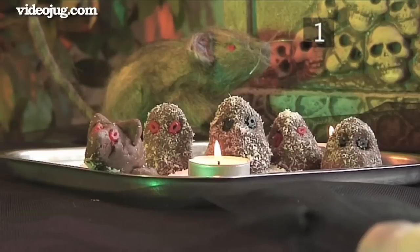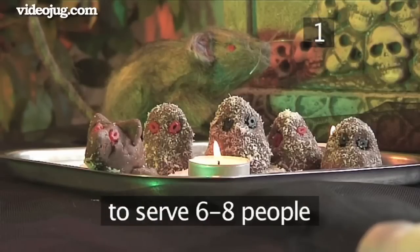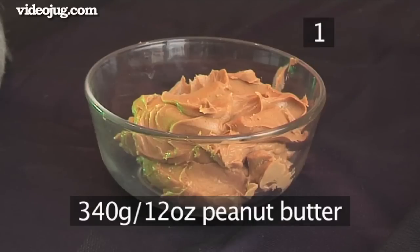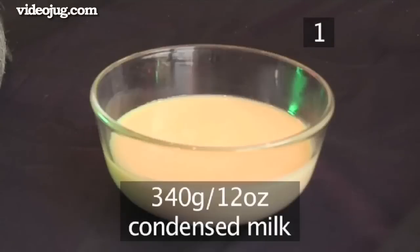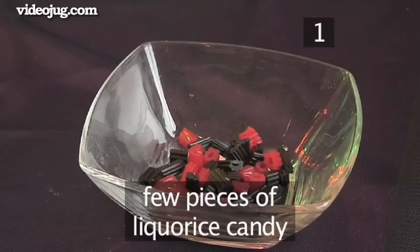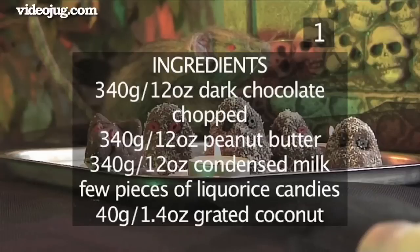Step 1. You will need the following ingredients to serve 6 to 8 people: 340 grams of dark chocolate, chopped; 340 grams of peanut butter; 340 grams of condensed milk; 440 grams of grated coconut; and a few licorice candy pieces for their ghastly little eyes. Here is a handy list of the ingredients.